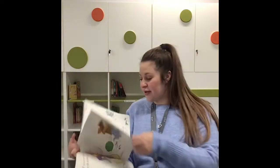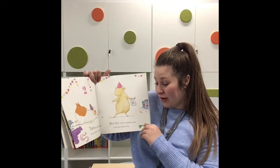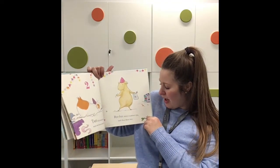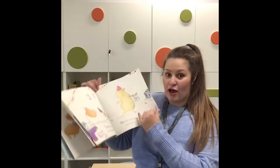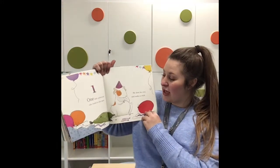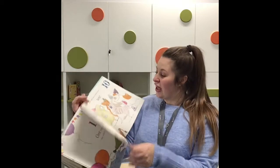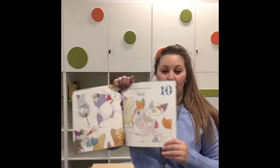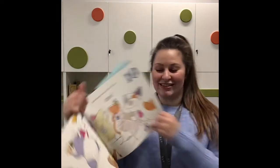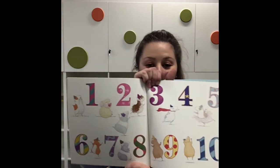Four little guinea pigs pop balloons with glee — one floats up and up, and then there were three. Three little guinea pigs play peekaboo — one goes off to hide instead, and then there were two. Two little guinea pigs were worn out from so much fun — bye bye waves a guinea pig, and then there was one. One little guinea pig who wants to play again — he shuts his eyes and makes a wish, and once more there were ten! It's got all the guinea pigs with numbers from one to ten. I hope you liked that story — bye!